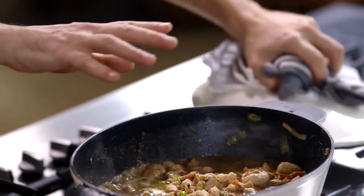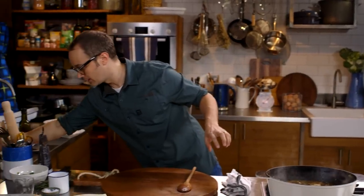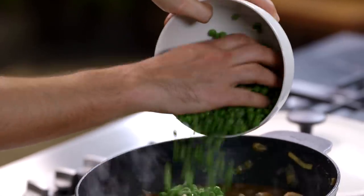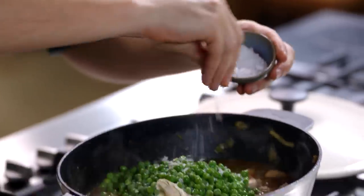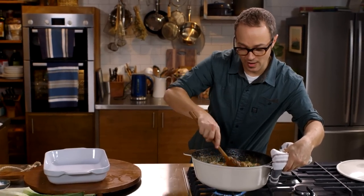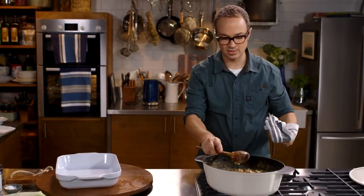Pop the lid on to bring it up to the simmer — should take two minutes max. Once it's come up to a gentle simmer, add a couple of ingredients: some select sour cream, some select frozen peas, a really good pinch of sea salt and some freshly cracked pepper. Once this has been simmering away for five minutes, we can pop it directly into the baking dish.